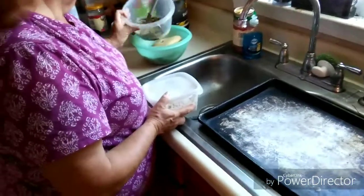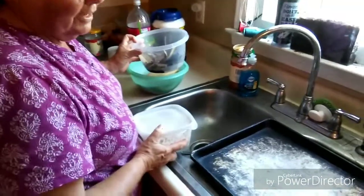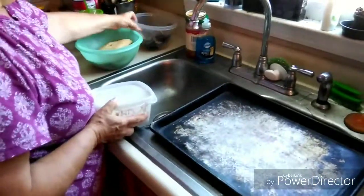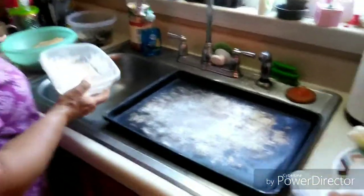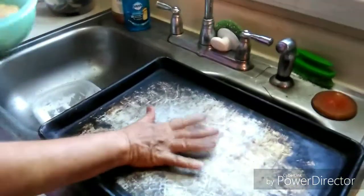I'm going to procure some eggplants for eggplant parmesan tomorrow. I've already peeled them and sliced them, and I'm going to flour them and put them in this pan right here. First I'm going to put a little bit of spray on it.